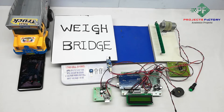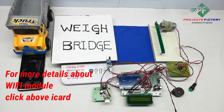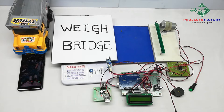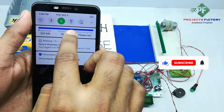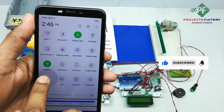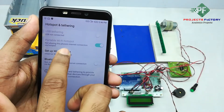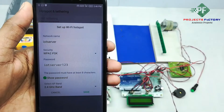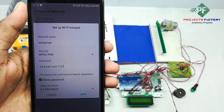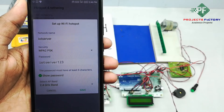Here we have our own server designed according to our requirement. Initially, we have to create a hotspot on our mobile with the name 'IoT server' and password 'IoT server 123'. Now we open the hotspot settings. You can see here the network name 'IoT server' and password 'IoT server 123'.